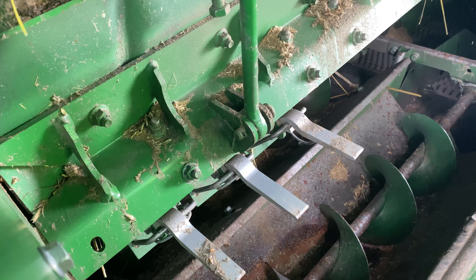Today we're going to talk about something that's overlooked sometimes when we're trying to optimize our combines — these auger bed dividers located right here. They come from the factory in the down position. As we're trying to optimize our combine, we're doing our power shutdowns and we notice that we have a lot more grain built up on the outside edges in this area.